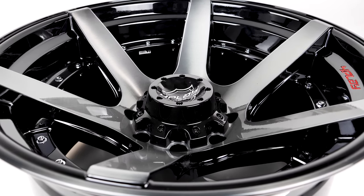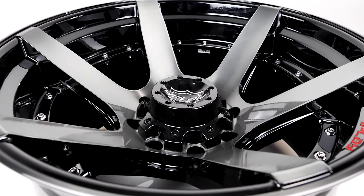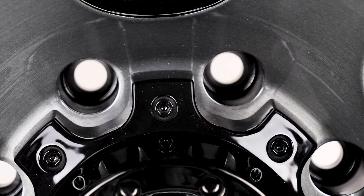And don't forget about the red gloss-finished 4Play logo displayed prominently on every wheel's lip area. The 4P60 is also engineered with a cross-section design to eliminate vibration issues. 4Play is driven to make their wheels not only stand out and be noticed, but make them super sturdy as well.